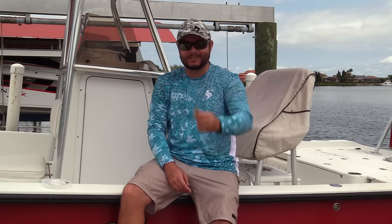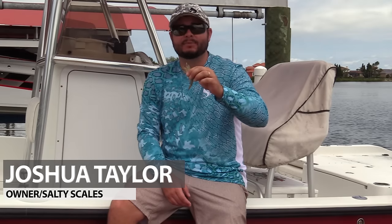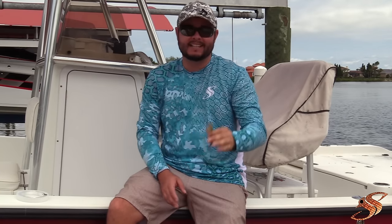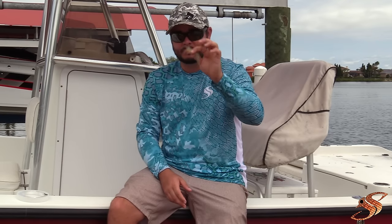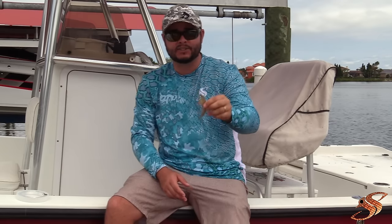Hey, good afternoon ladies and gentlemen, Joshua here at saltyscales.com. Today I'm going to be showing you four simple techniques on how to rig whole or live shrimp. This is a two-part series — the next video will show you how to rig cut shrimp. Let's jump in. I'm going to give you some really nice close-ups so you can get great visuals on how to productively hook these so you catch some monsters.